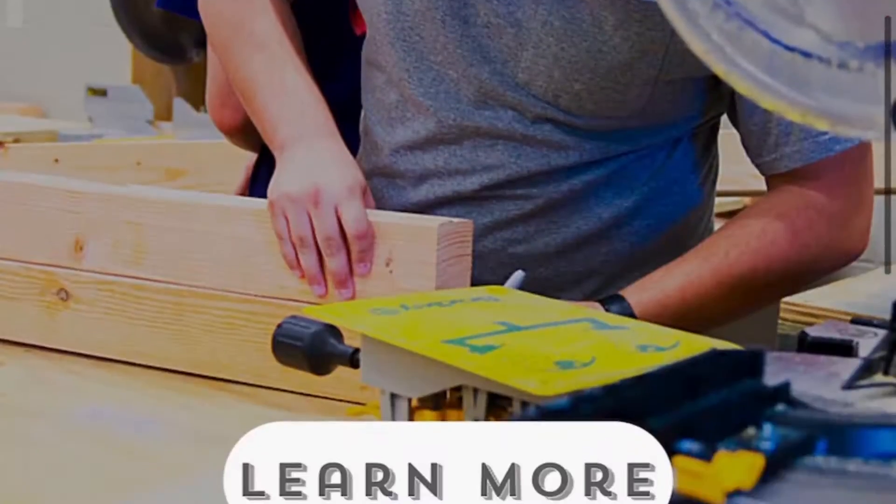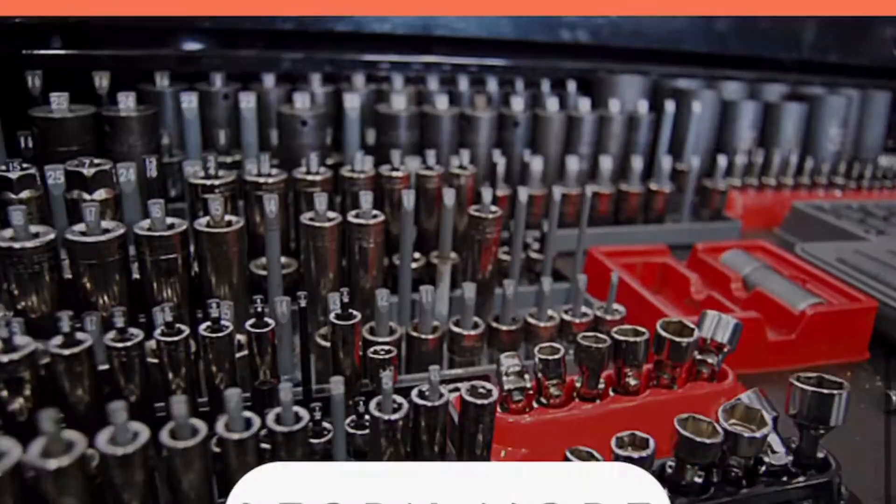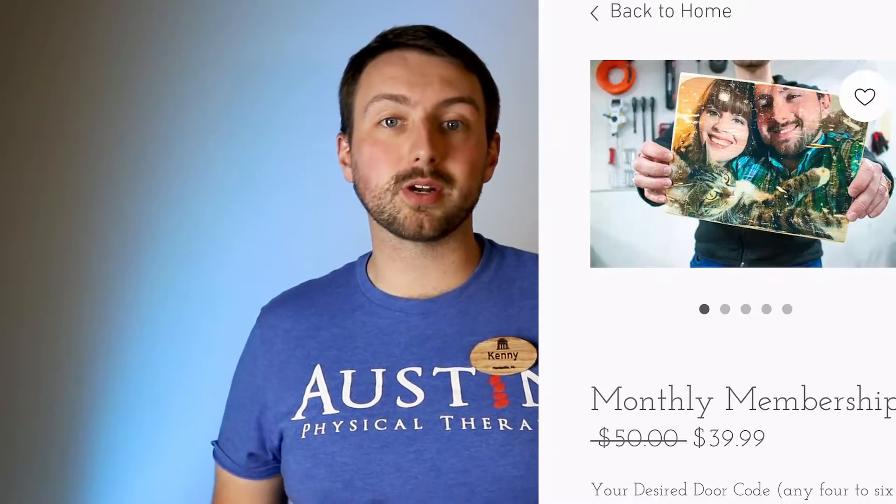All you have to do is visit us on our website sanctuaryhsv.com. Scroll all the way to the bottom of our home page and you'll find where you can join our monthly membership. Click the join button and then all you have to do is tell us what you'd like your door code and which shop you'd like to be your first.